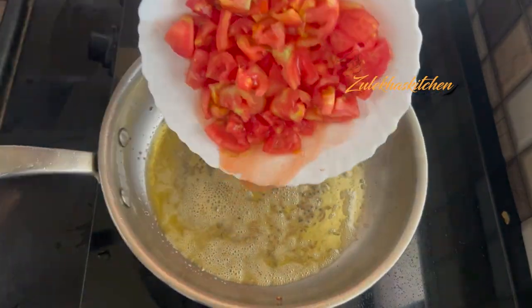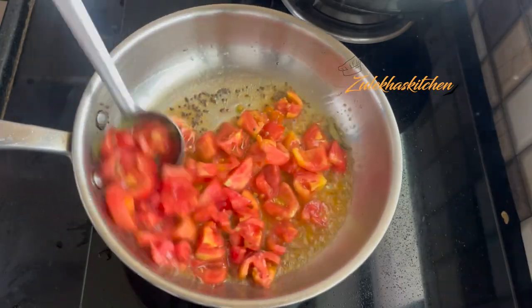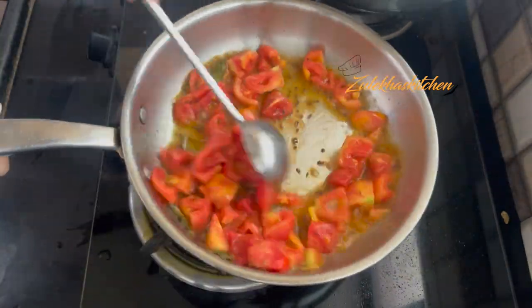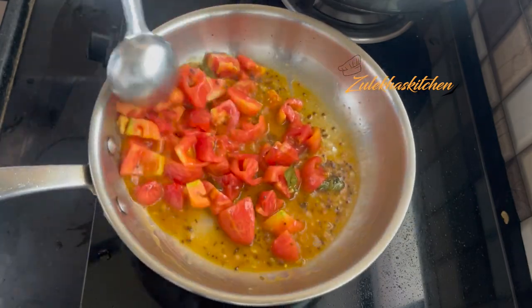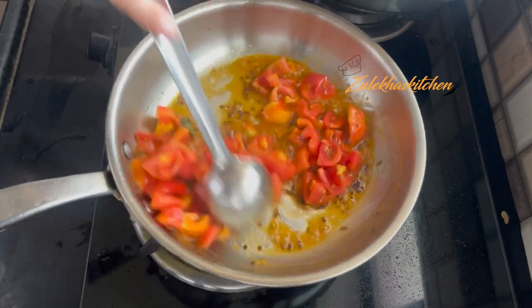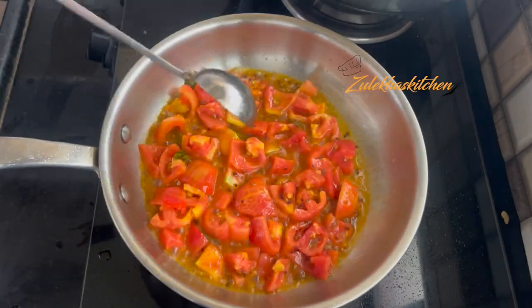If you want to use two medium-sized tomatoes, cut them and add them in. Fry them for 1 to 2 minutes. When you see some juice releasing from the tomatoes, you can move to the next step.